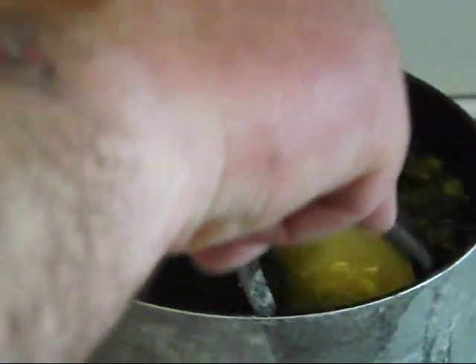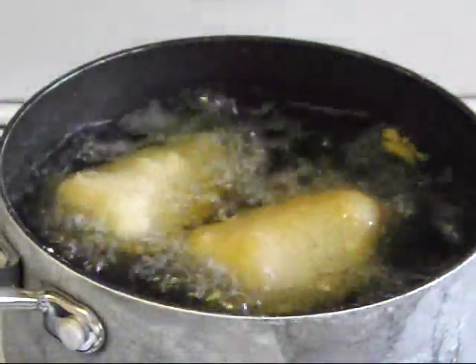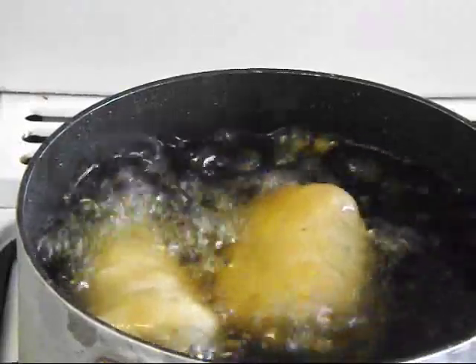Let's have a look at those — yeah, they're doing well. Give them a spin round. Fantastic. If you think the oil is getting too fierce, just take the pan off the heat and let it cool down naturally, then put it back on again.